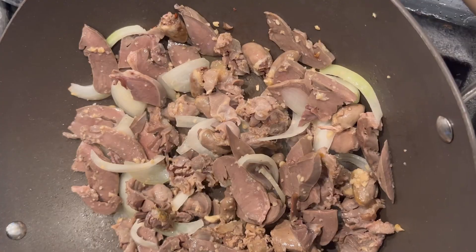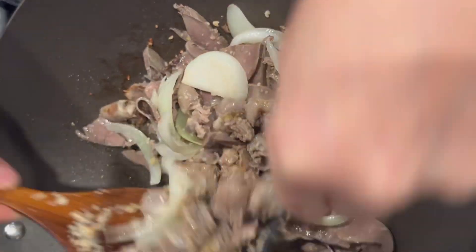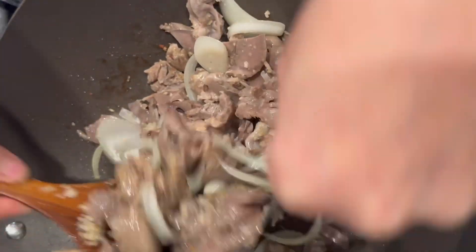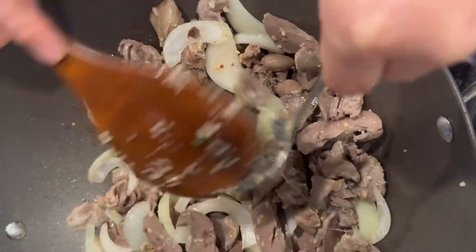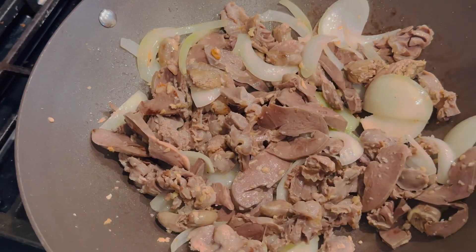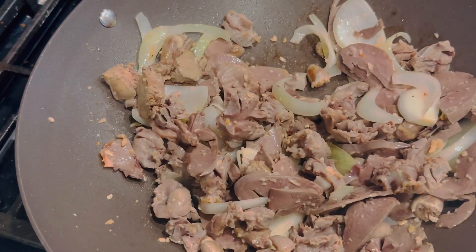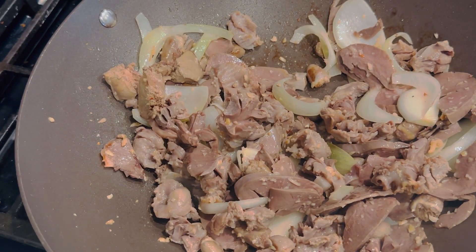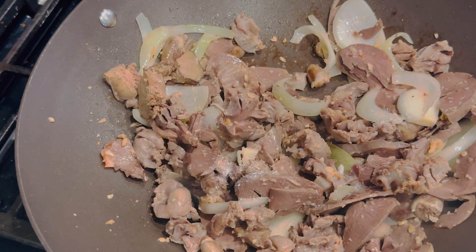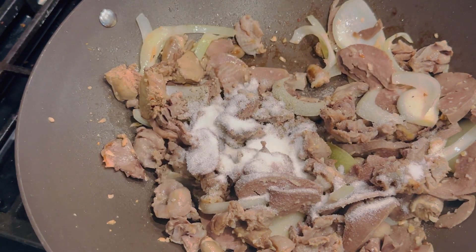Cho 1–2 chút tiêu, 1 chút muối, 1 chút bột ngọt, 1 chút siêu, 2 muỗng đường, 2 muỗng nước mắm.